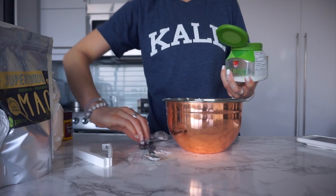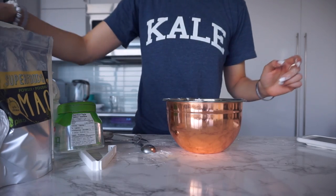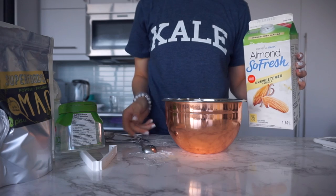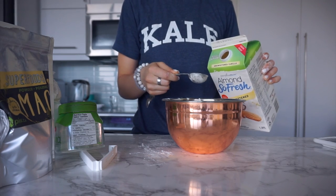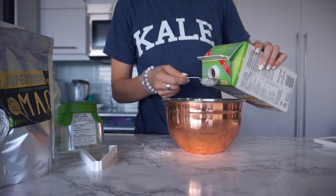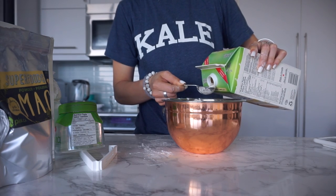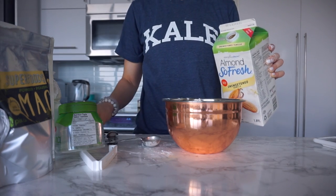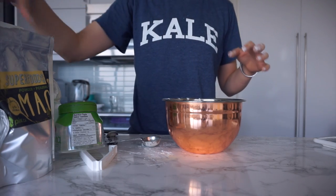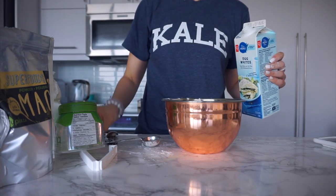Then one teaspoon — I'm using stevia, or you can use coconut sugar. Then I'm adding in three tablespoons of almond milk. I get up between 5:30 and 6 — that's what time my body wakes up, even on weekends. I think it's just used to waking up at that time, especially in the summertime when it's lighter earlier. In the wintertime I don't wake up as early because it's not bright as early, but in the summertime I don't mind because I'm an early bird.